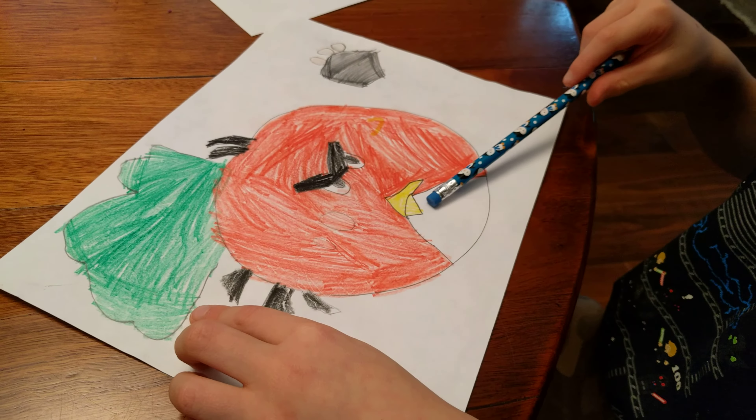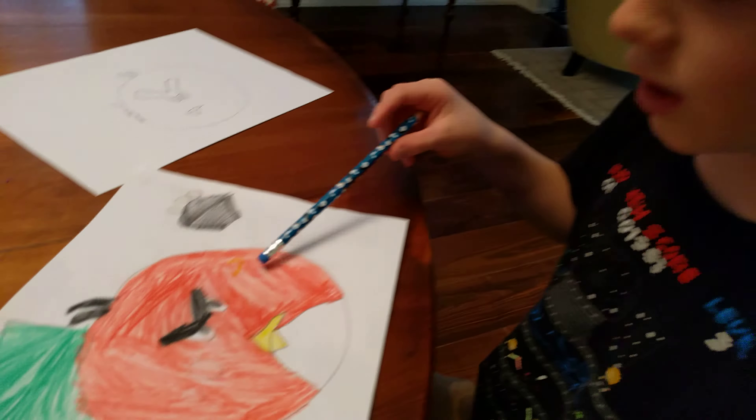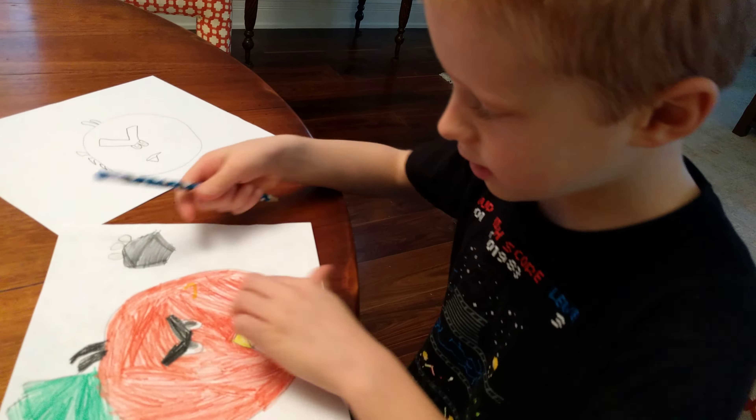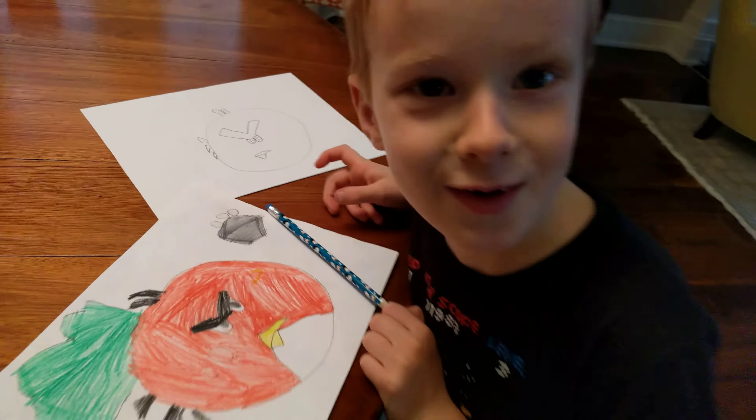Like that. Can we see it so far? The little feathers. Can you hold it up? We can see it so far. And then this is so far how I've done it.